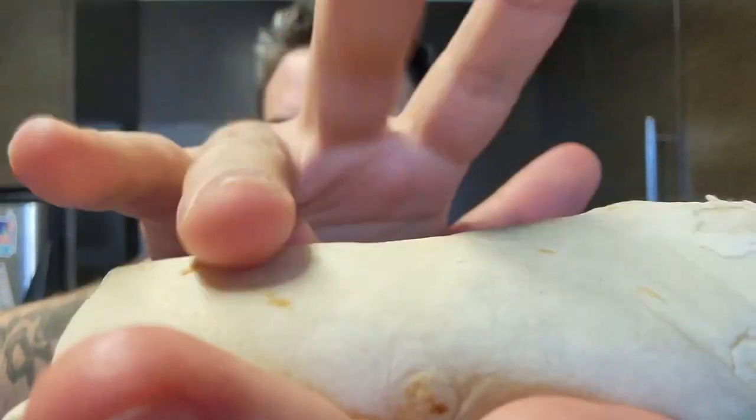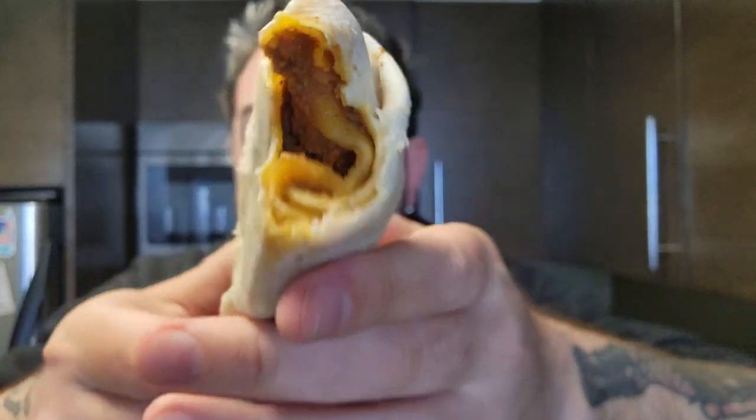We're just gonna eat it. It's not that bad — has a nice little bean flavor, and the tortilla tastes pretty good. Not bad. Here's a little look inside there.